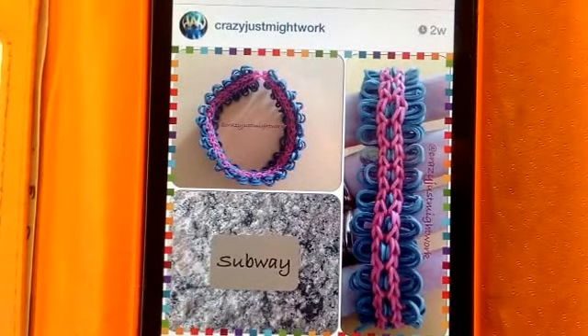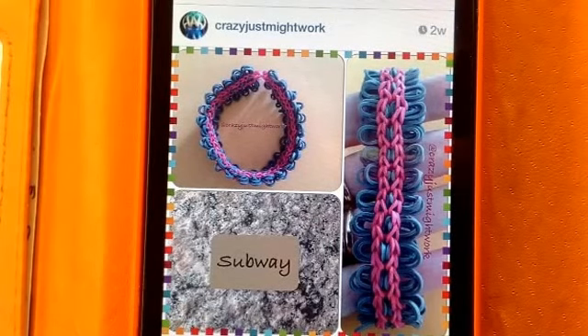Hi guys, it's Suzanne HB here, Crazy Just Might Work on Instagram, and today's tutorial is going to be on the Subway, which you can see on your screen — this one that I made up in New York when I was riding the Subway on our recent holiday.